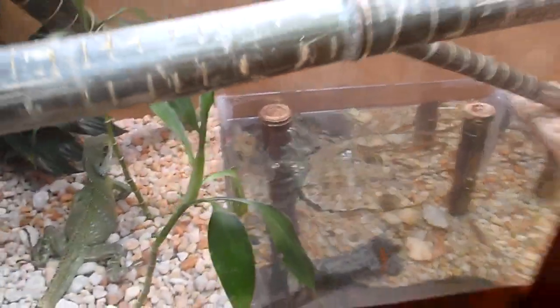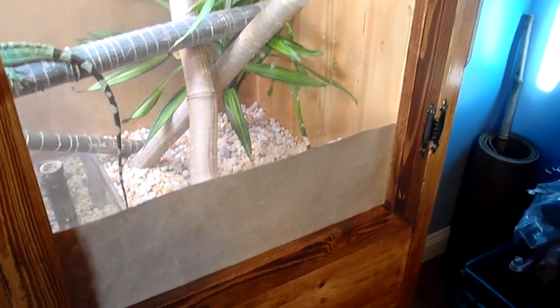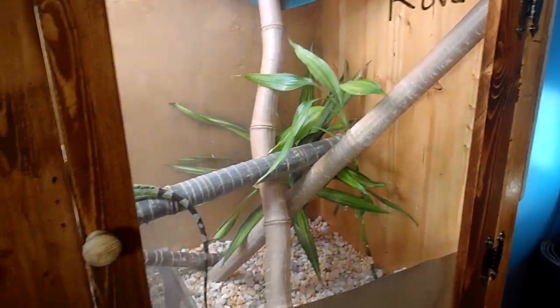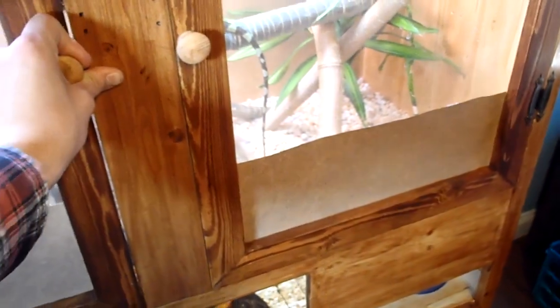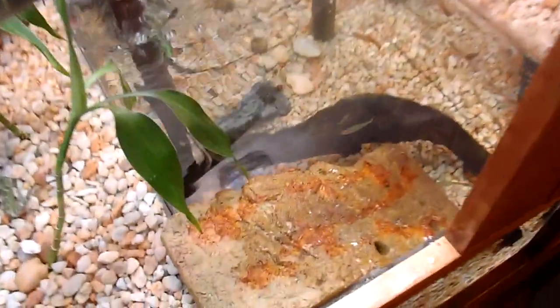As you can see on the plexiglass doors on the front, we have packaging paper because the water dragons were rubbing their noses on the plexiglass. What's unique about this enclosure is we watched all the videos of other Chinese water dragon enclosures and everyone just had little water bowls or tubs, so we decided to put a fish tank in this enclosure.